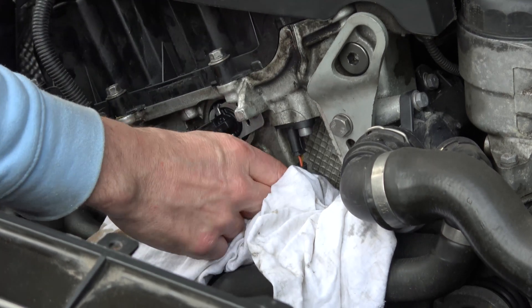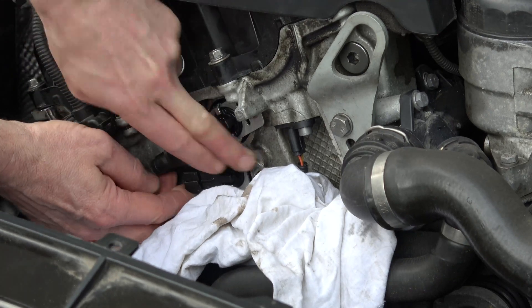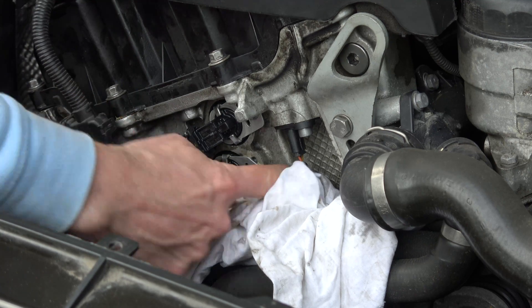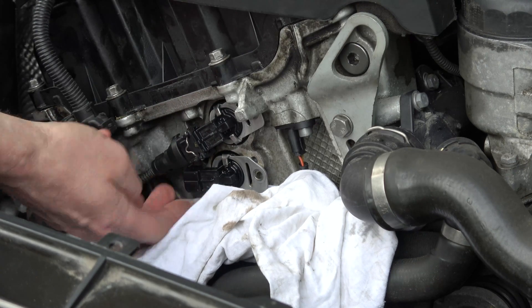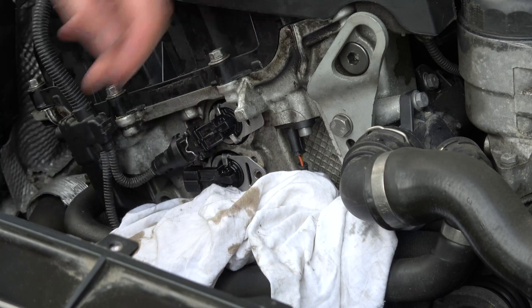That seems fairly loose. I'm going to move this electrical connector up so I can get my finger underneath, and hopefully prise it out. I've got a couple of fingers under the electrical connector and a finger underneath this bit here, hoping it will pop out.